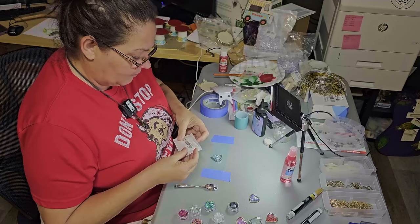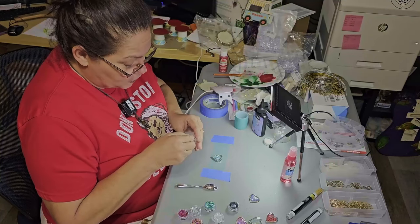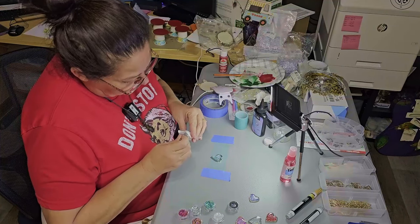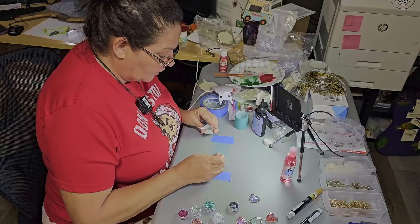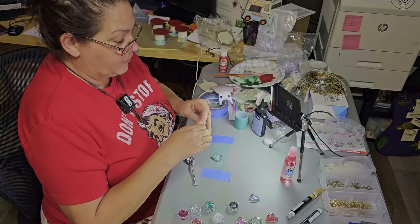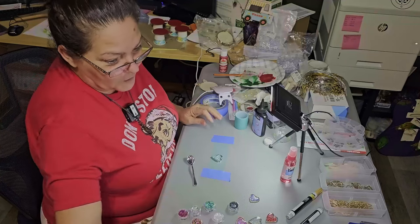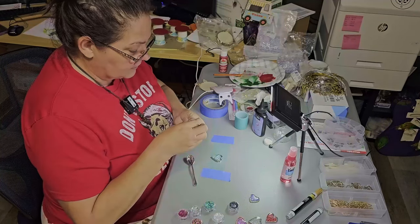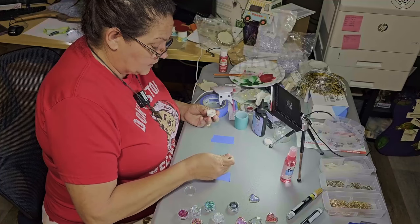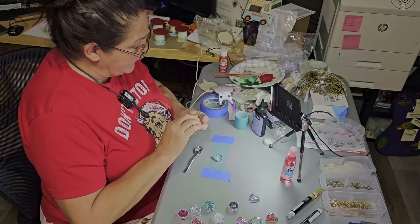These little beady ones are kind of transparent — super, super tiny little beads. They will also reflect color off the light when it shines and reflects off the resin, so it's pretty cool. And I have glitter — like a translucent glitter — I'm just going to put a little bit in here. Not much. This is amazing.